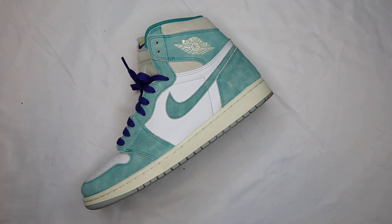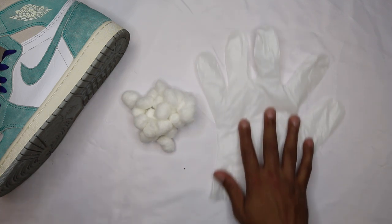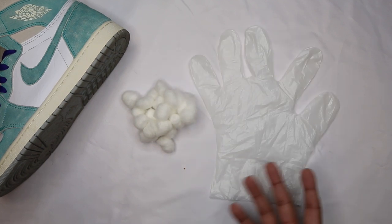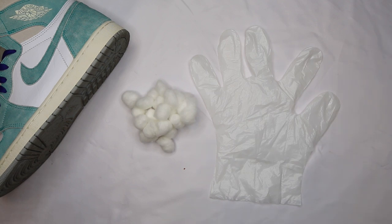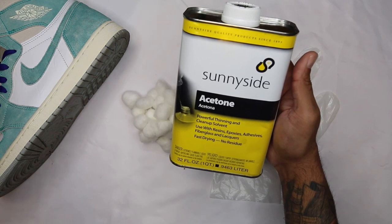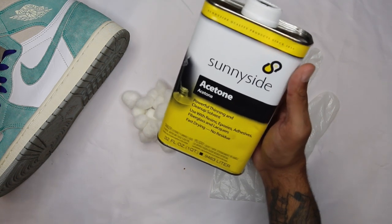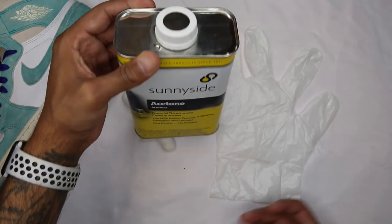You're going to need a few things to do this process. First would obviously be the shoe. Next is going to be cotton swabs. Next is going to be some sort of rubber or plastic glove — I have this from doing dye jobs — so you won't get acetone on your fingers because it does eat through stuff. And then obviously you're going to need acetone. I think nail polish remover might work, but I've never tried that, so just go with acetone if you can pick some up.